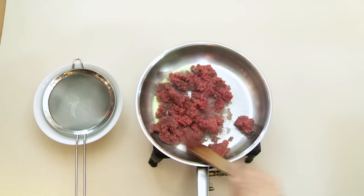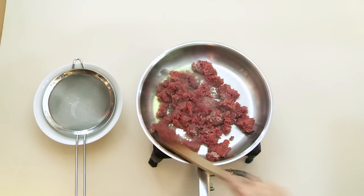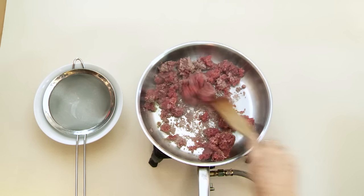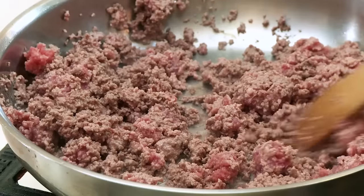Add a dash of oil to a hot pan and then add your meat. In this case, it's mince. Stir to ensure that the mince does not stick to the pan and that it browns evenly.